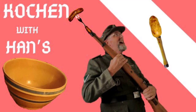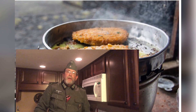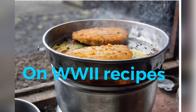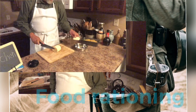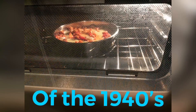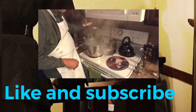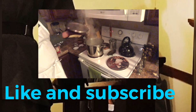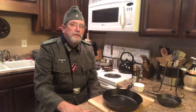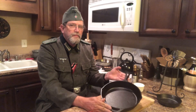You're cooking me, Hans. Guten Tag, recruits. Today, I am preparing my skillets for cooking.